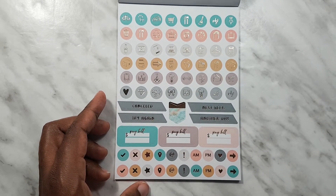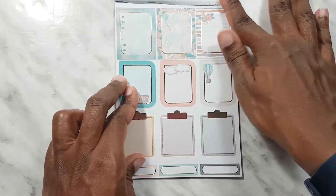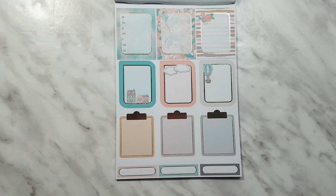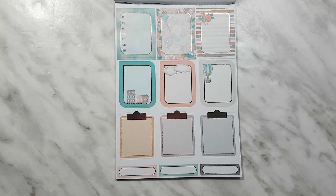Next we have our full box page with clipboards. We have a weekly tracker here and lots of deco.